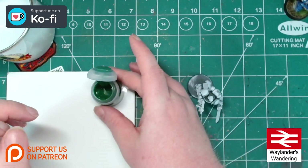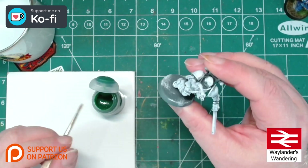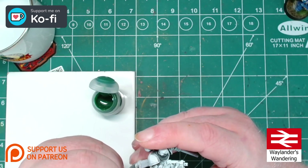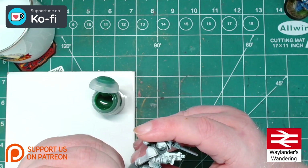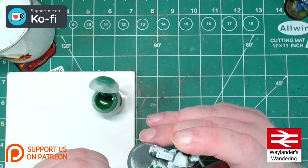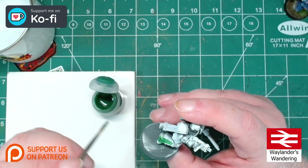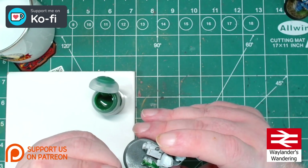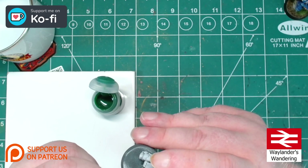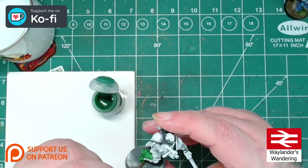Let's kick off straight away. I'm going to take a Citadel Contrast Warp Lightning and give him a nice all-over coat on his armor, trying to avoid areas we don't want green. As I've said many times before, on this first go-around it doesn't really matter if you get a bit sloshed on places that you don't want it.